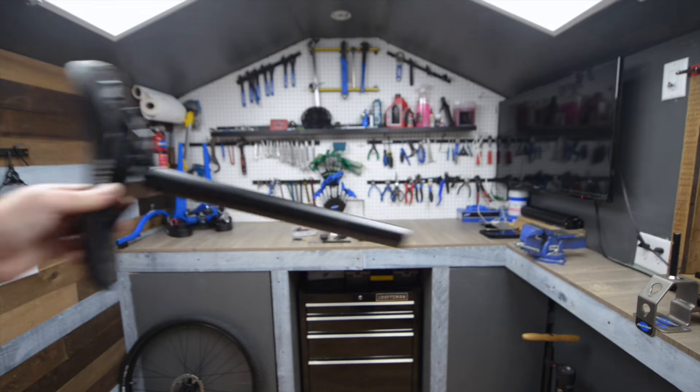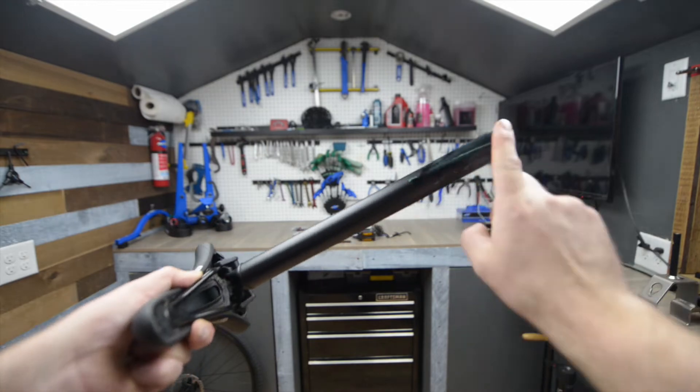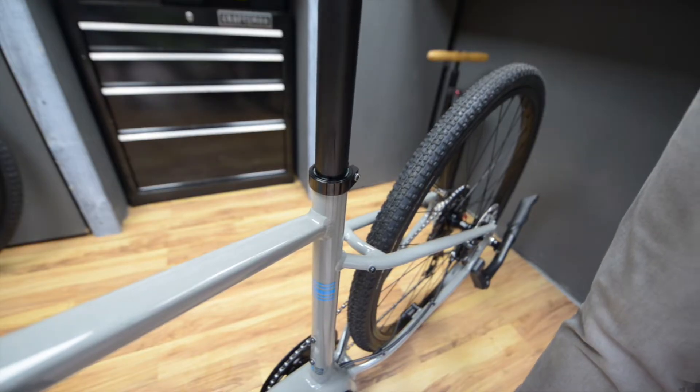It's recommended to apply a little grease to the seat post to allow the post to move smoothly in the seat tube. Insert the seat post into the seat tube and tighten down the quick release.